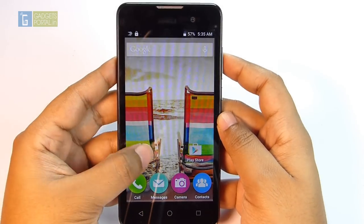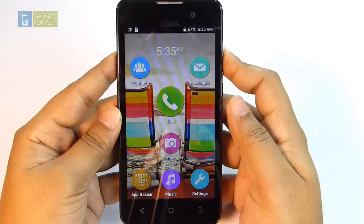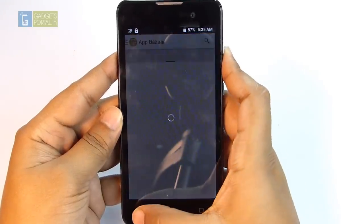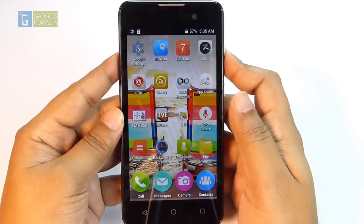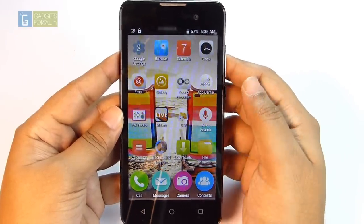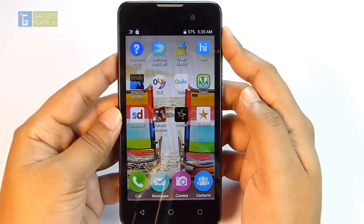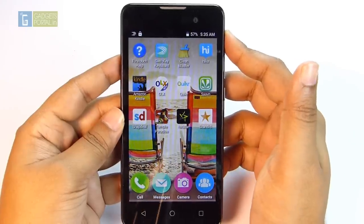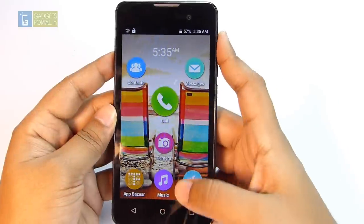Now for a quick walkthrough of the interface: you get Google applications and the Fast Launcher theme. From App Bazaar you can download apps in your regional languages, and you'll also find Google Play apps as well as some custom apps. The next page houses pre-loaded and downloaded apps. There's quite a bit of bloatware — Micromax's own apps like In My Life, SwiftKey keyboard, Hike Messenger, Xquick apps, Hotstar, and the Snapdeal application which is the exclusive seller of this phone in India.